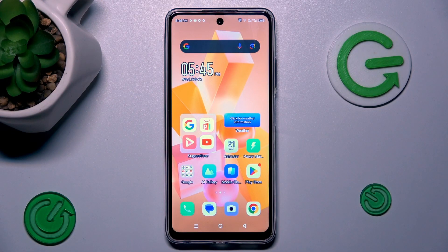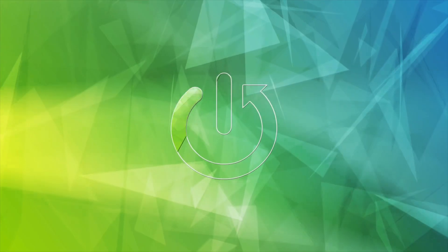Hi guys, welcome to Herd Reset Info. Today I have the Infinix Hot 40i and I want to show you how to take a long screenshot on this device.